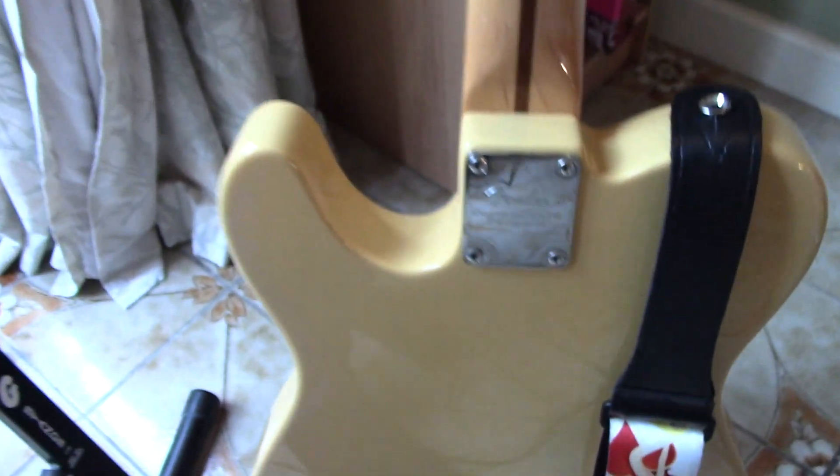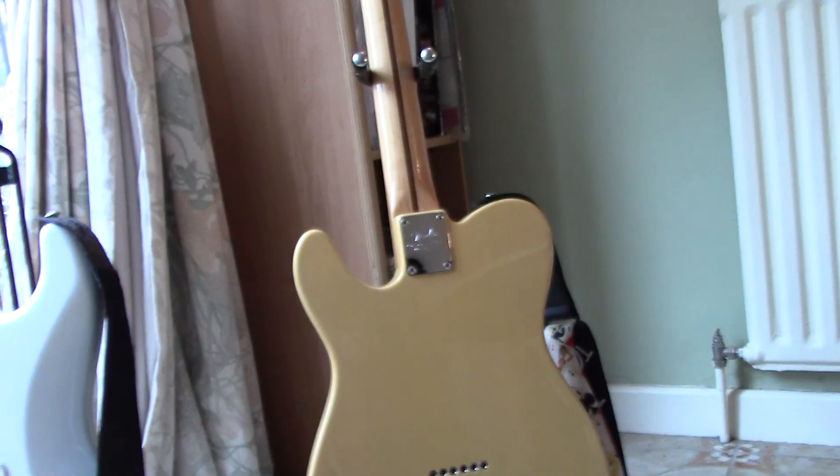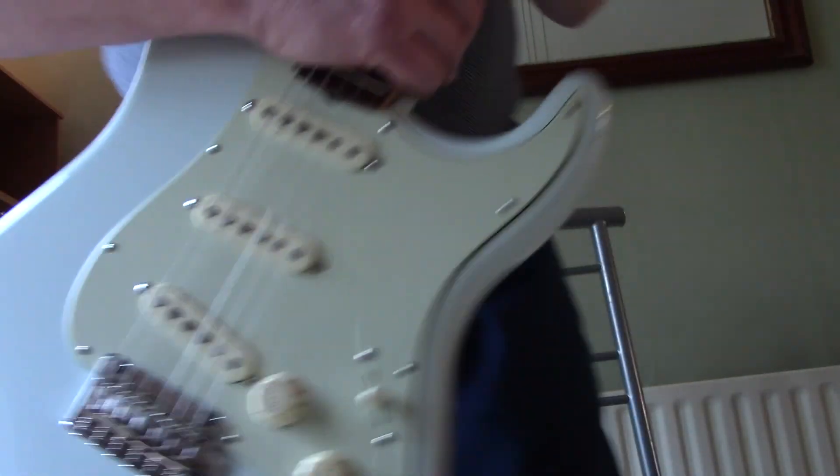Both of these guitars I bought second hand as trades and they've been well looked after. So let's have a quick strum and see what they sound like.